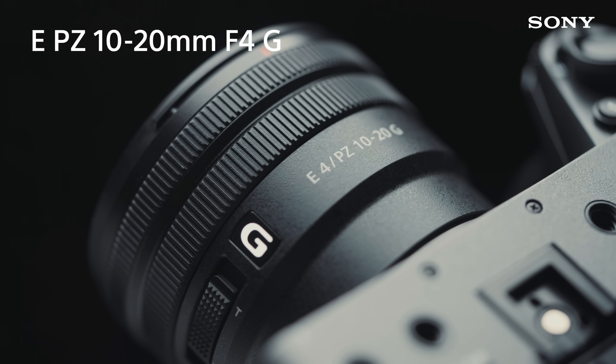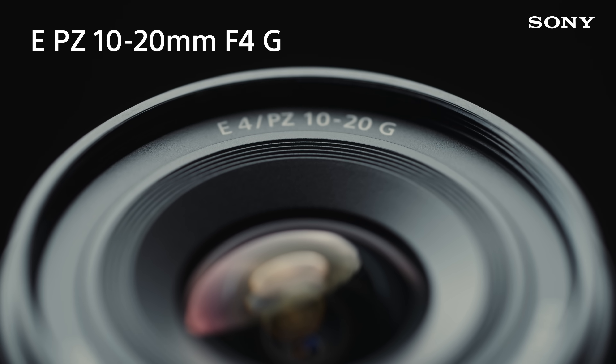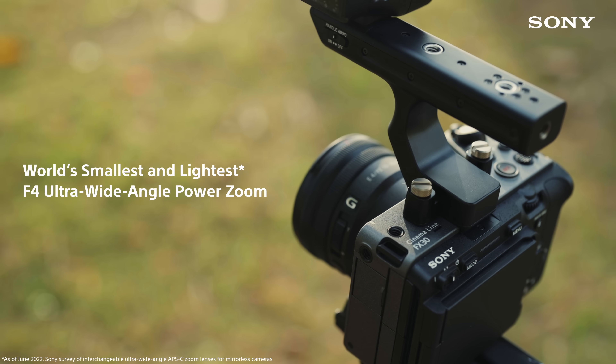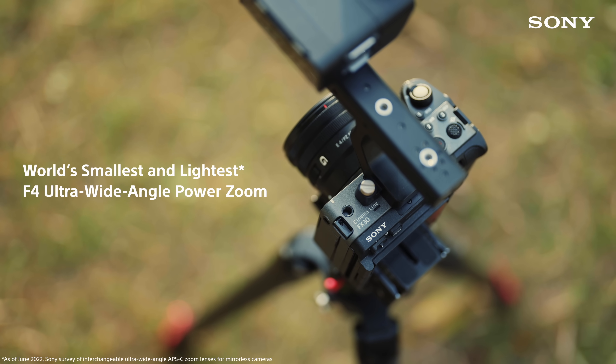All of these shots were captured using one same lens. The lens in question is the Sony 10-20G. For anyone looking to get started with filmmaking, this is a great lens to pair with the FX30 for a lightweight, compact setup that's also very versatile.